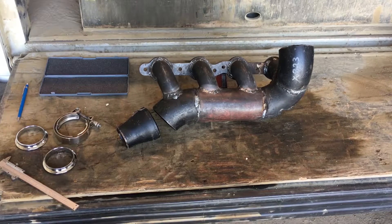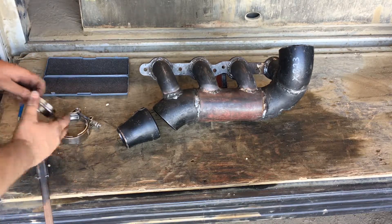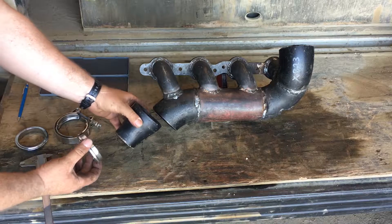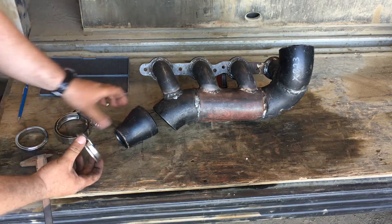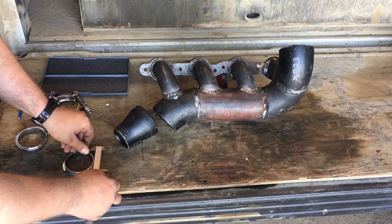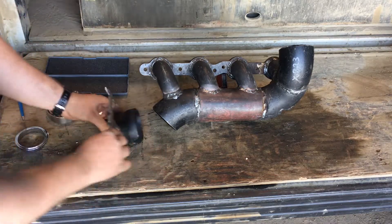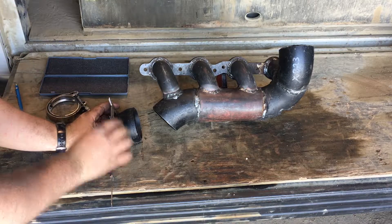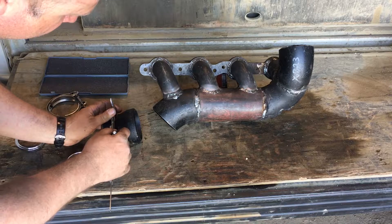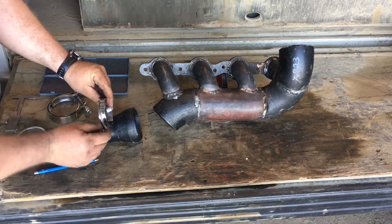Okay, so I've got revision two of this exhaust manifold pretty well done. The last thing I want to do is take a two-and-a-half inch v-band and a three-inch to two-inch swage, basically swage it down to two-and-a-half and weld this v-band on there. I'm going to caliper the OD of this v-band, lock my caliper there, and then just make a mark on this swage where I need to cut it. If I cut it right there it should be the same OD as this two-and-a-half inch v-band.